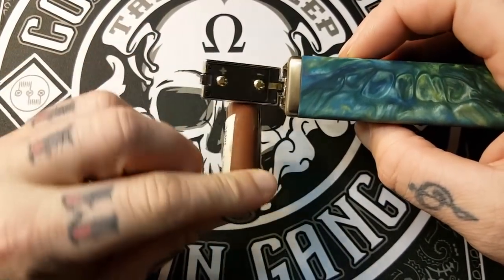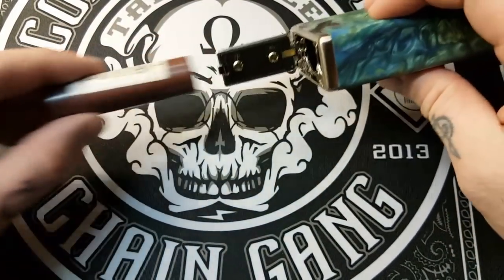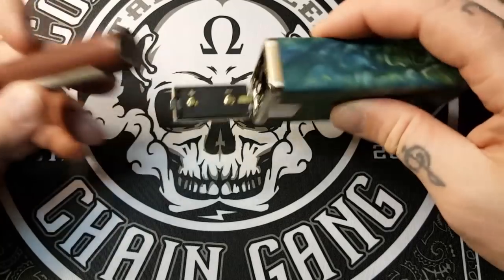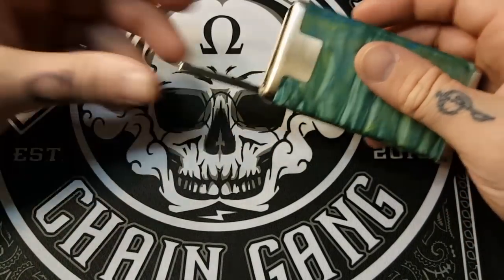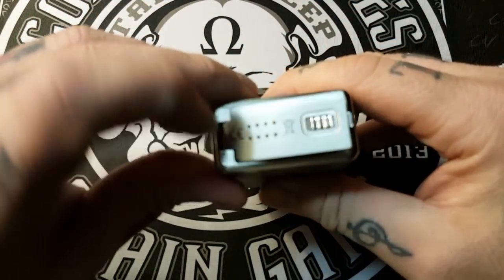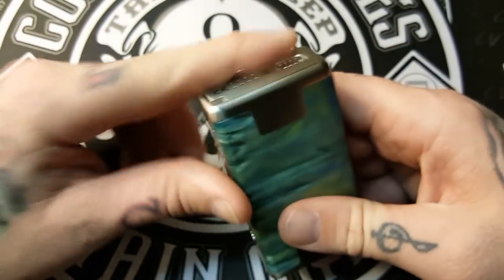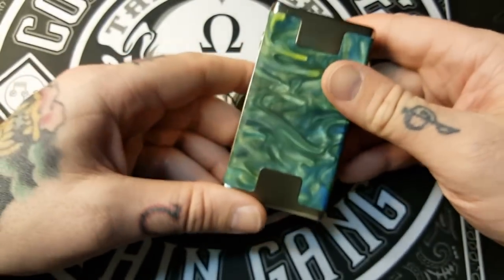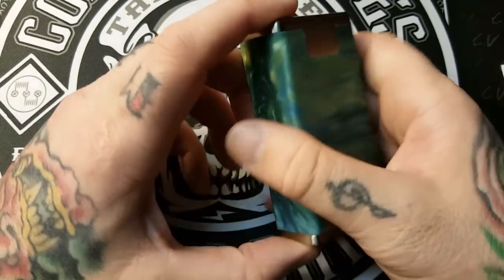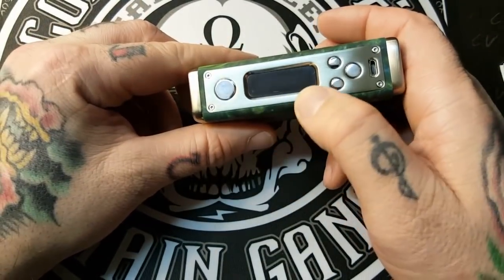There are markings on the inside for positive and negative — just match up the positive end of the battery to the positive and negative to negative. Use high drain 18650 batteries; I use the brown LGs and get really nice battery life. You don't have to pull the latch back for the battery door to lock — you literally just push it in and that tab goes in. Very nice stainless steel battery door, tight and well-machined.